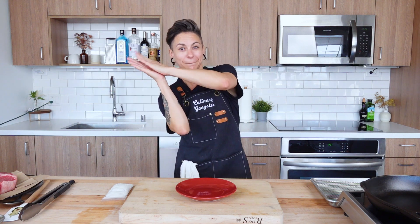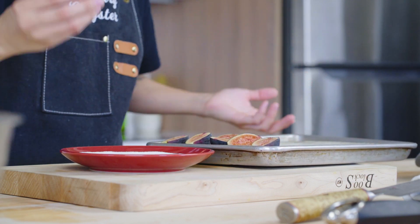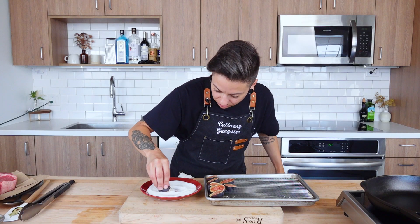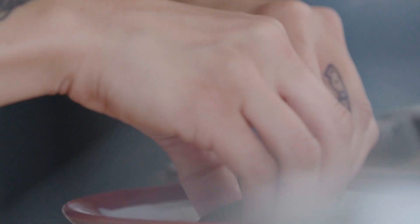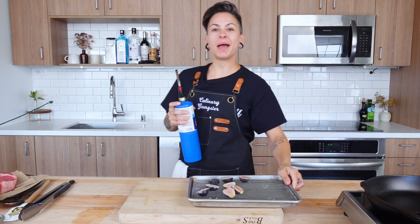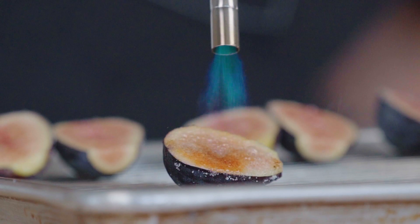We're officially ready to get into how to cook — give yourselves a round of applause, we nailed that prep. Grab your figs, slice them in half, take your half, stick it right into that sugar. Really make sure that you get that nice crusty sugary layer. Now if you happen to bring your trusty blowtorch to class, you can blowtorch a fig to brulee perfection.